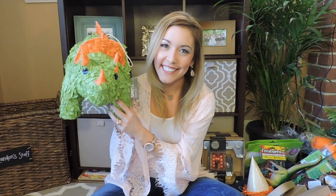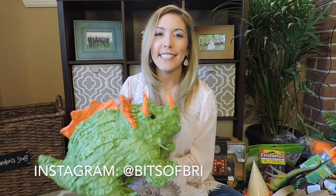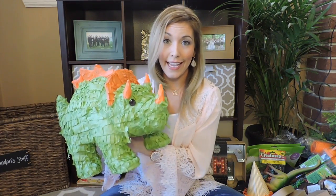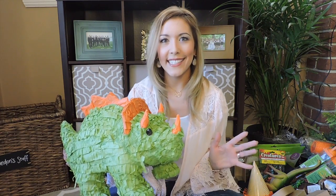Landon is turning one. Stay tuned for a dinosaur birthday party decoration haul. My son Landon is turning one and we decided to go with the Landon Before Time dinosaur theme. I saw this adorable pinata at Target and it kicked off the entire theme. I'm going to go mainly with lime green and orange and a lot of really prehistoric ferns and leaves to make it look very dinosaur Jurassic Park-like, because it's going to be in a tent in our backyard.